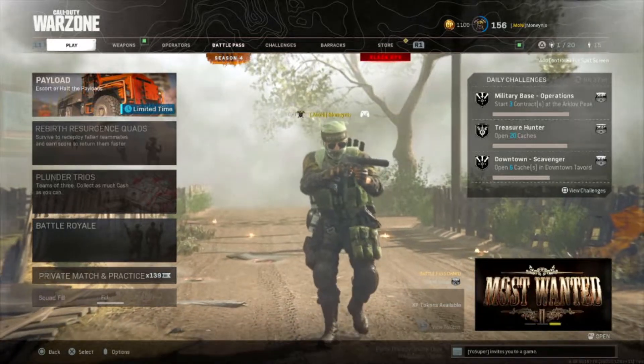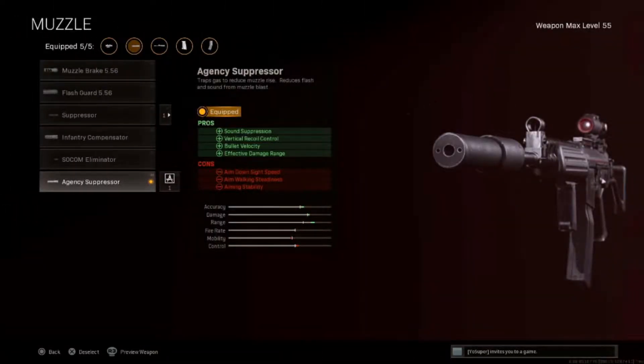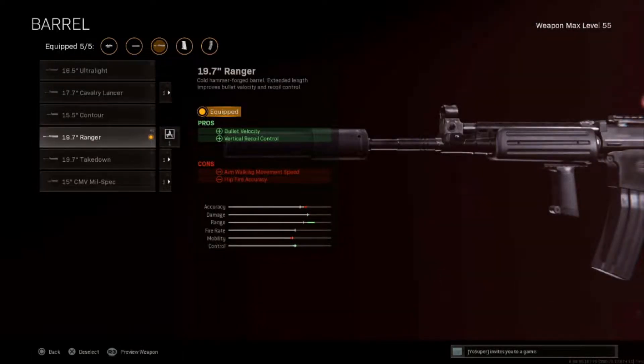Let's get to the setup. The first attachment is the agency suppressor for sound suppression, vertical recoil control, bullet velocity, and enhanced damage range — this attachment is pretty much a must for a lot of Cold War weapons. Second attachment is the ranger barrel for increased bullet velocity and increased vertical recoil control, so you get more accuracy down range.